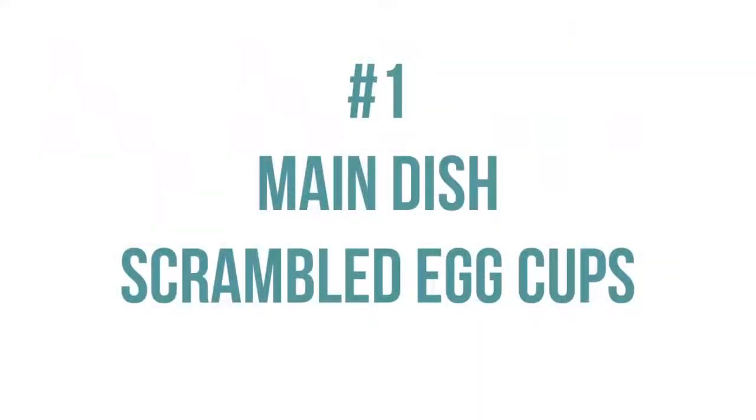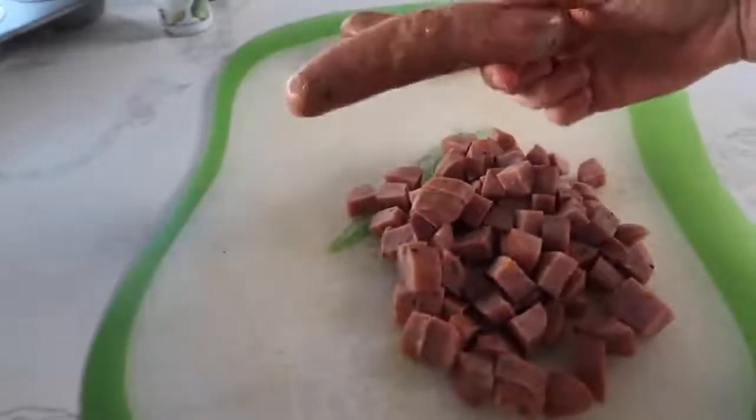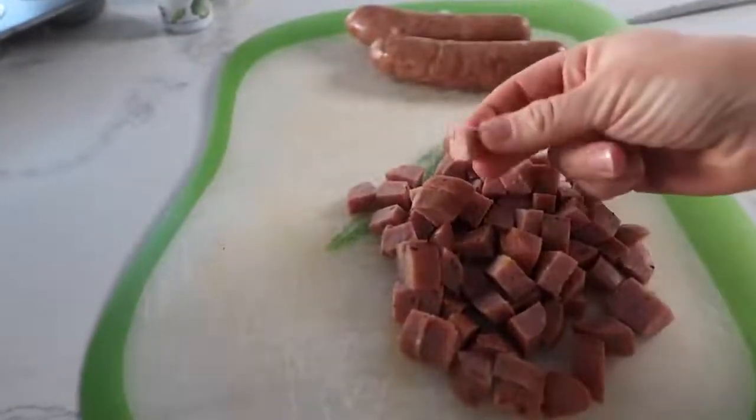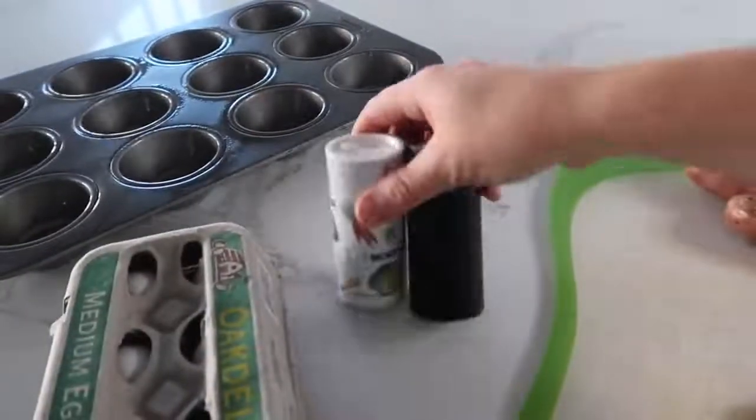If you guys are ready, let's get cooking. The first recipe is our scrambled egg cups. For this recipe, you need one cup of cheese, 12 eggs or a dozen eggs, and one cup of ham. I didn't have ham so I used sausage, which works out just fine — it's all pre-cooked, ready to go. And then a little bit of salt and pepper to taste.